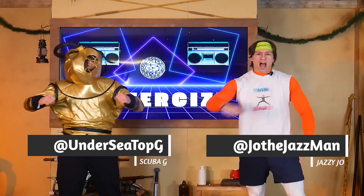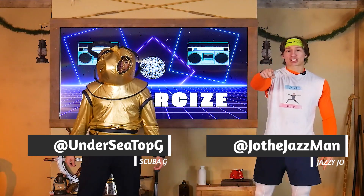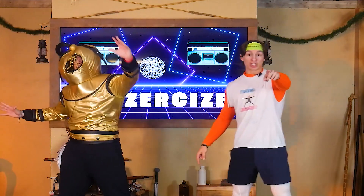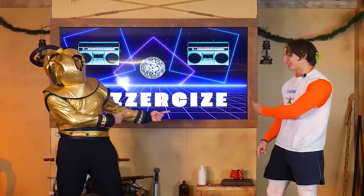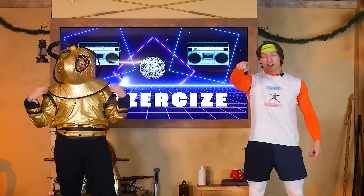Welcome to week three of Advent Adventures! I'm Jazzy Joe here with a very special guest, Scuba G! This summer we have a VBS scuba-themed event coming up — be looking for registration, it's going to be a great summer. Scuba G is here to lead us in some jazzercise, so come on, get your jazzy pants on and let's get ready to stretch and move!